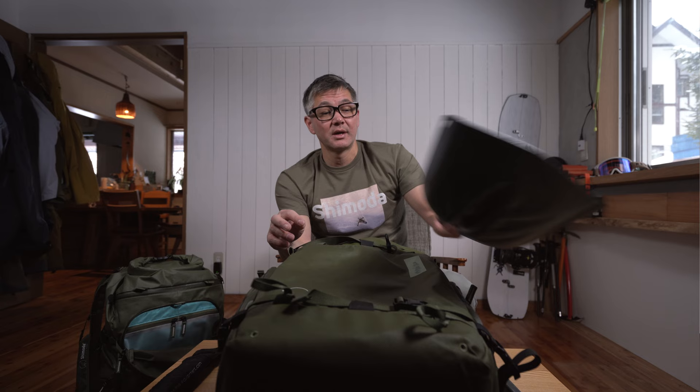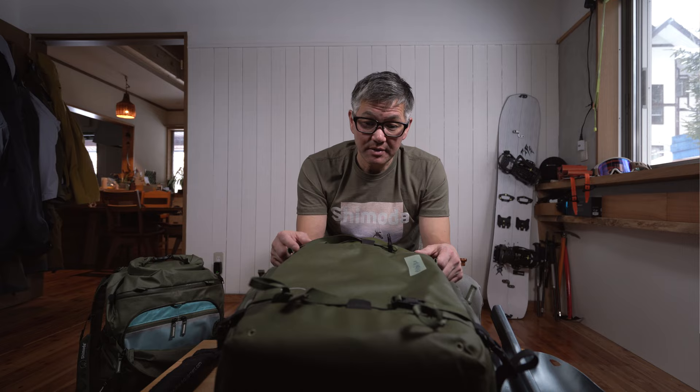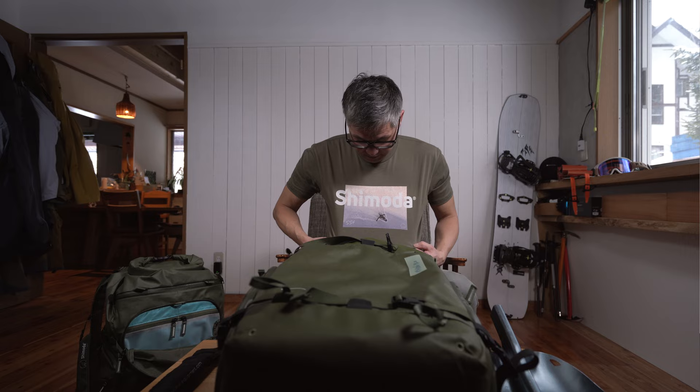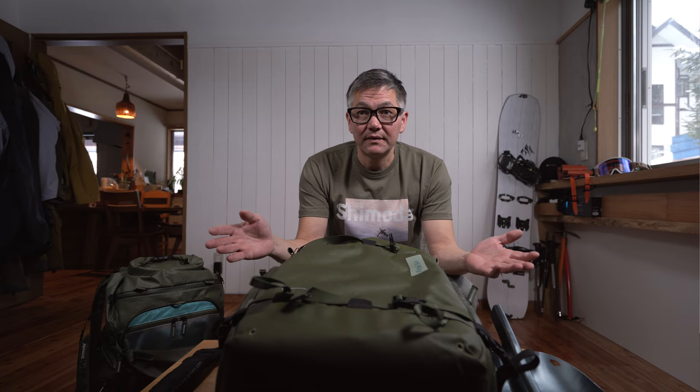One last thing before we go: speaking of the X50 and large DSLR core unit, that is the bag of choice for team Shimoda. This month we are launching our Shimoda signature series t-shirts. This one just arrived — it's Scott's shirt, the first one we're going to do. It features a picture from Alaska with Scott's signature and our logo. That'll be in our Teespring shop — I'll put the link up here or down in the description — and you can pick one up if you're into that. Thanks again and we will see you next time, take care.